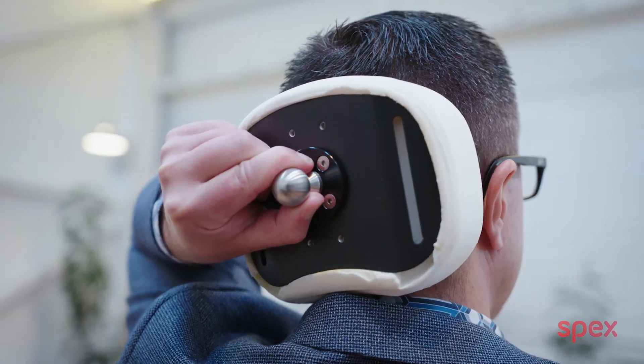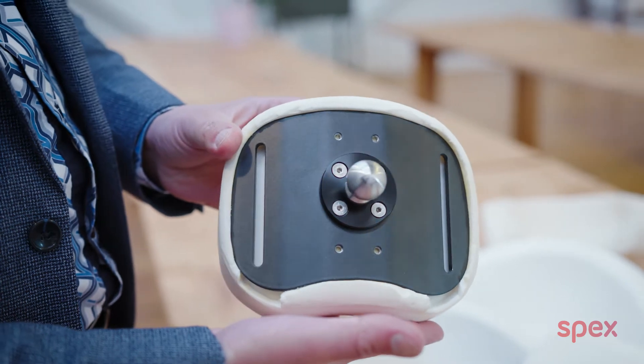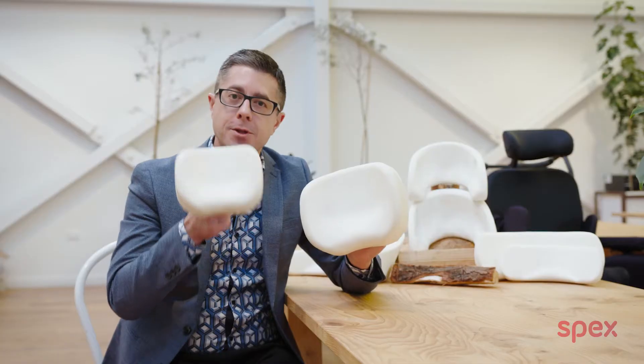The circle head support pad is one of my favourite head support pads, especially for people that want something discreet and minimal. The circle head support pad comes in two sizes: the circle 150 and the circle 250.